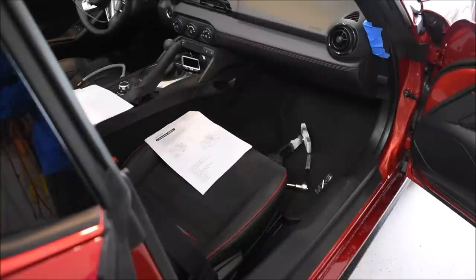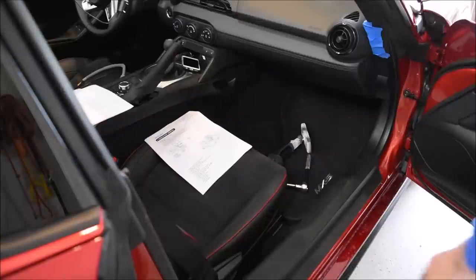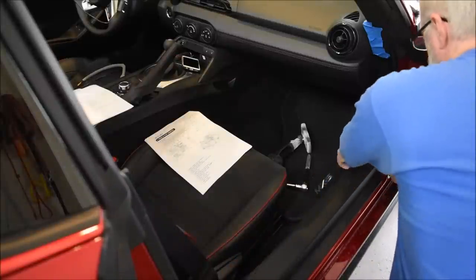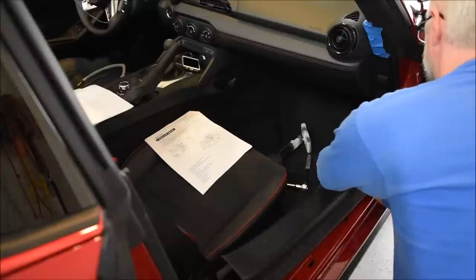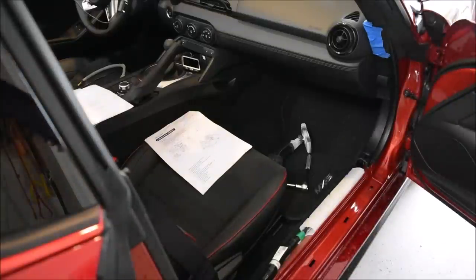We're out at the car now. I've got it on a tripod so I can use both hands and still film. The first thing you want to do is remove the scuff plate on the right side — pull up on it from the back first, then the front. The front is a little tougher. Then set it in a safe spot.